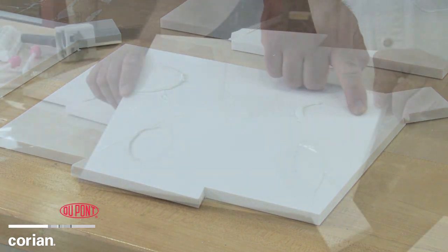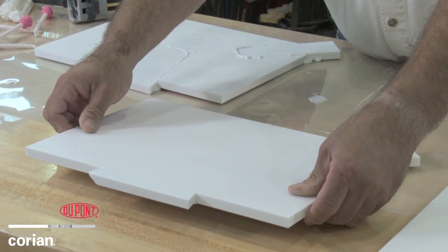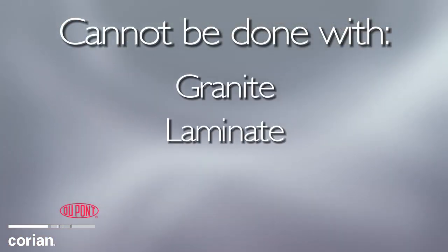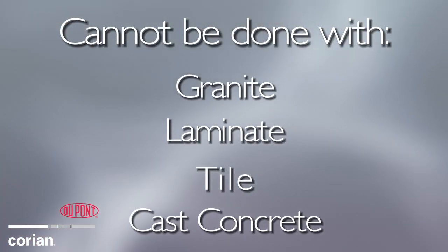When seaming metallic colors or colors with veining, special care is required. This seaming process cannot be done with granite, laminate, tile, or cast concrete countertops.